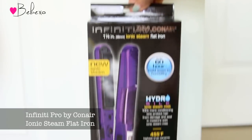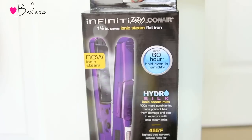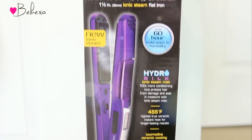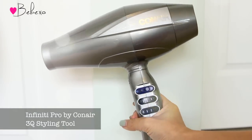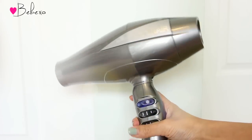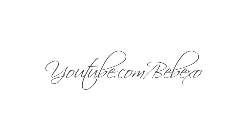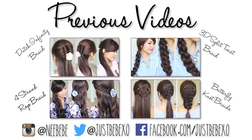One lucky viewer will win the Infinity Pro by Conair ionic steam flat iron, which has a one-and-a-half inch terminal ceramic plate that releases hydro silk ionic steam mist and infuses hair with moisture. You'll also get the Infinity Pro by Conair 3Q styling tool, which dries hair up to 70% faster and has up to 40% less noise than other hair dryers. If you're interested in winning, read the rules in the video description below. Thanks so much for watching — subscribe to my channel to be notified of new videos and check out my previous hair tutorials!